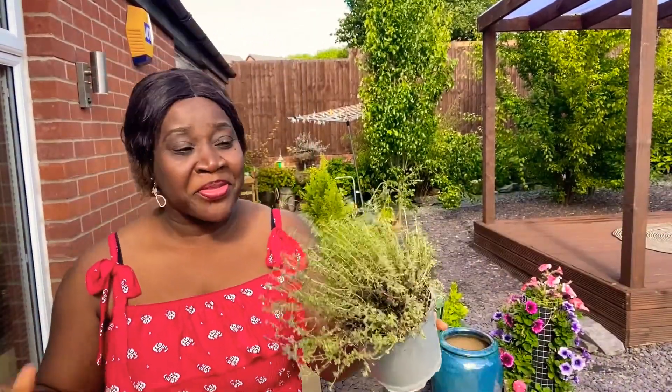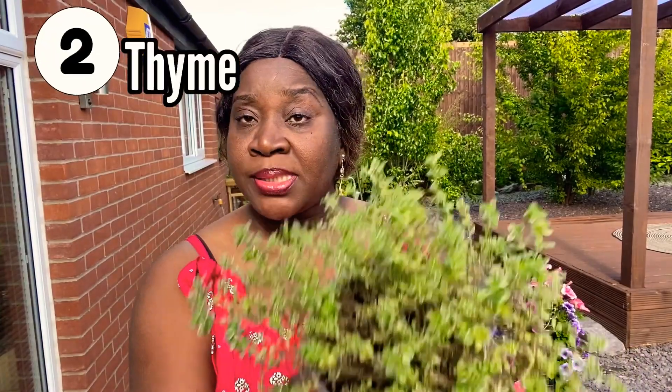This is thyme. We use thyme a lot in Nigerian cooking — in our stews, which is like a Nigerian curry: fried tomato paste, tomato sauce, fried tomatoes, peppers, and meat or fish. Thyme is a Mediterranean herb, and one thing about thyme is that it doesn't like overwatering.